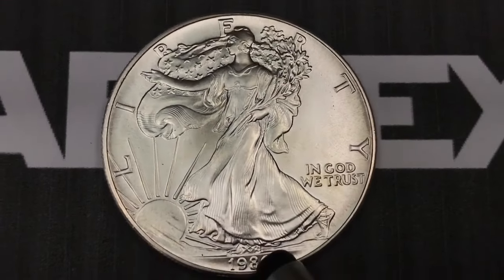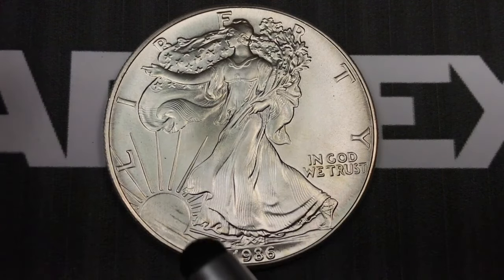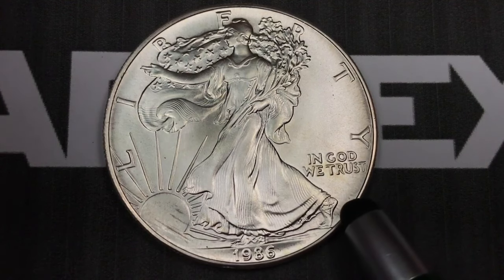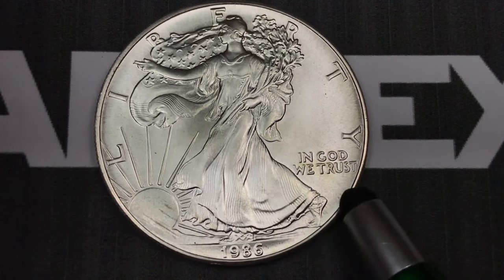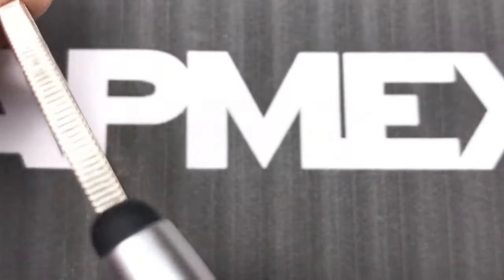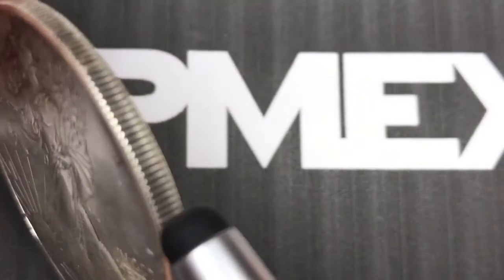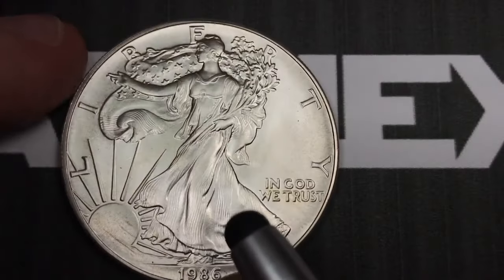Getting back to the Walking Liberty, 1986 was the first year they made them but they continue to make them. Now the modern coins are made not just in Philadelphia and San Francisco — they also have some West Point mint mark modern American Silver Eagles. One of the reasons people make these coins in silver is that they're exchangeable in any country in the world, not for the added numismatic value, but certainly for one ounce of silver no matter where you go.